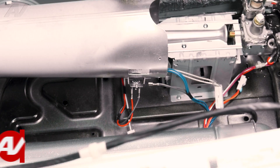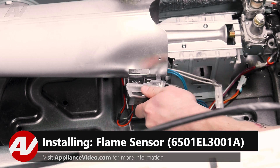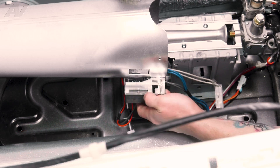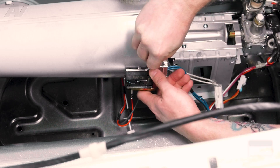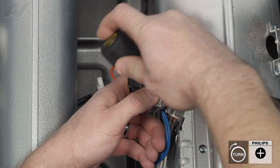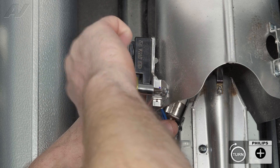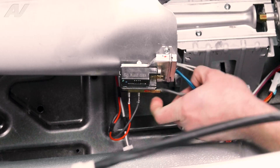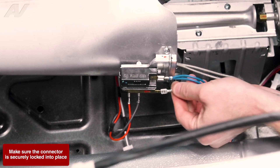When installing a new flame sensor, first the tooth on the bottom will get inserted into the slotted area on the burner tube. Then bring it up, line it up, and start to install the screw. Tighten it up, then reinstall the wiring.